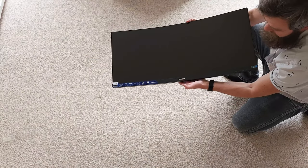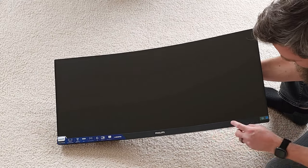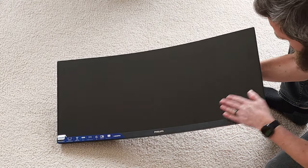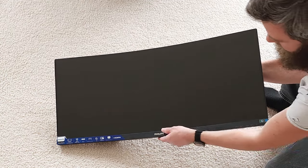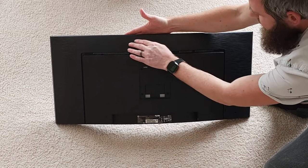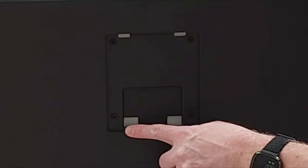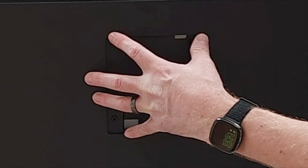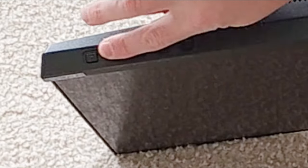Let's take a look at this bad boy. There's the Philips name right there, with some kind of brushed metal finish — it's definitely plastic though. You have the beautiful borderless display with the big chin at the bottom. Coming around to the back, there's more of that brushed metal look, and this is where the mount attaches to the monitor.